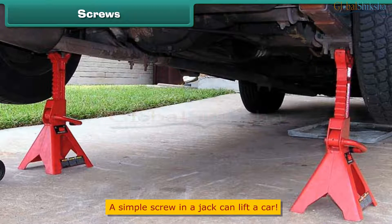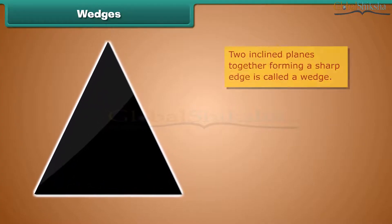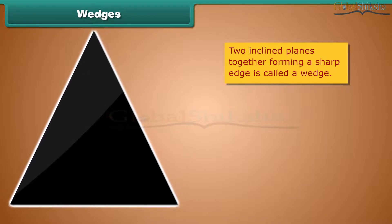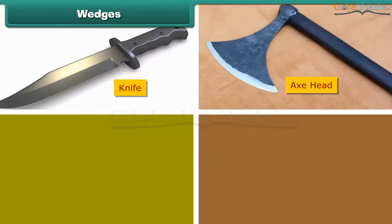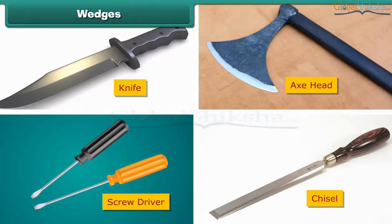Wedge. A wedge is two inclined planes together, used to raise or split an object. Knife, axe head, screwdriver, and chisel are examples of wedges.